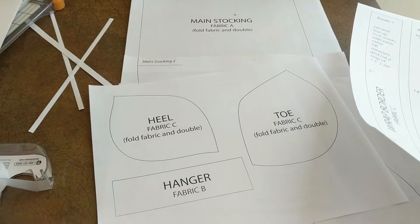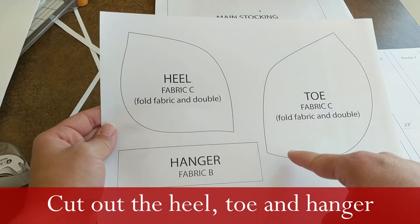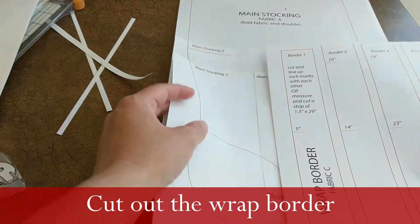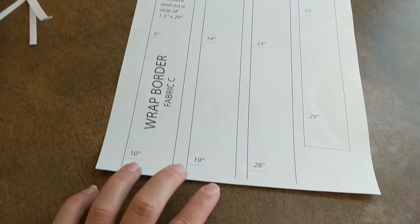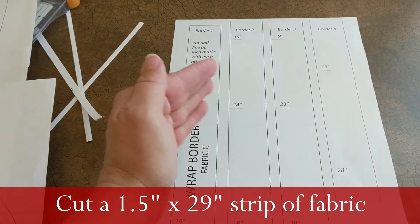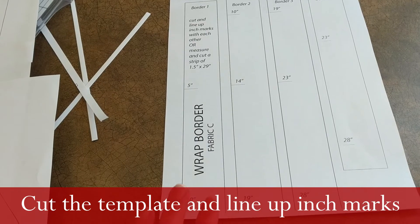The hanger moved to the wrap because it's the same fabric. Here's the heel and the toe — you just need one of each. When you cut it out, fold it over to get two pieces going in opposite directions. The wrap border is just a long rectangle — either cut a strip of fabric C that's an inch and a half wide by 29 inches long, or cut and piece together the strips from the pattern.